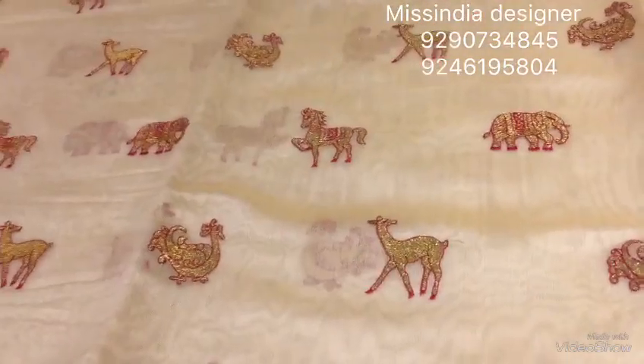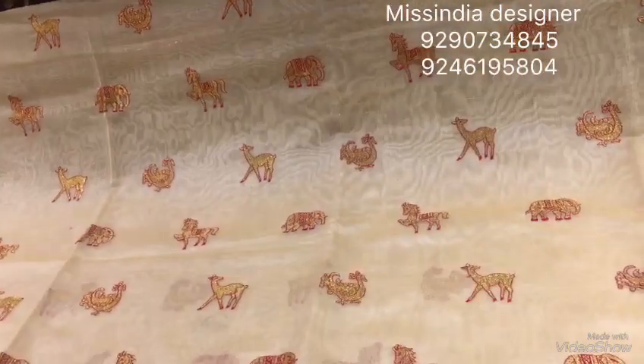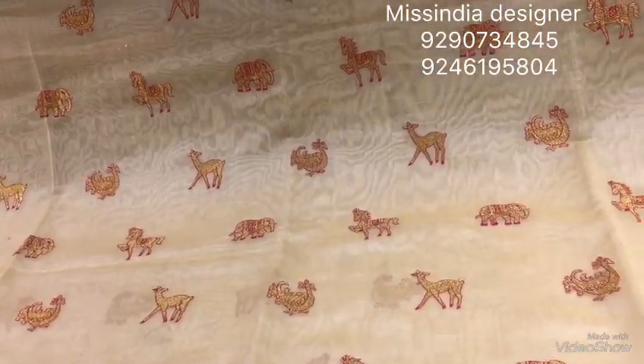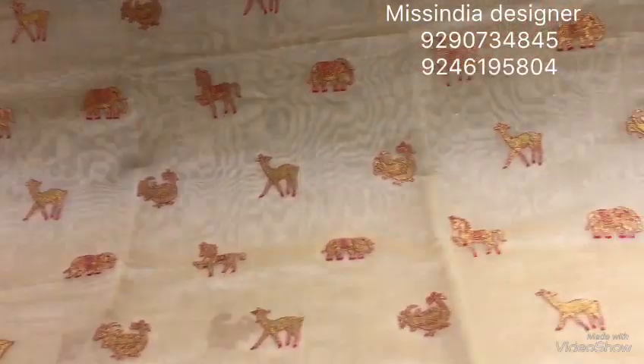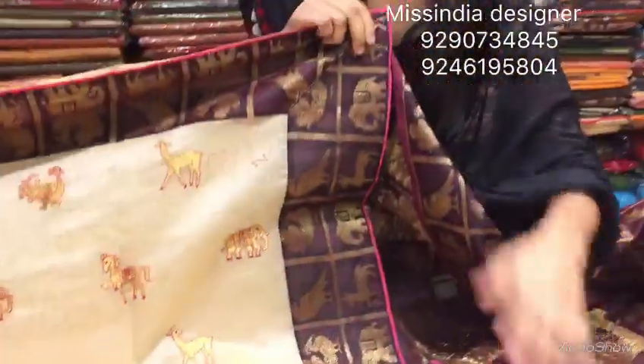The gold piece has a lot of look and it's good with an embellishment. This allows us to use colorful blouse options. I will give you a special color combination, and a special price — the cost is 2128 rupees.